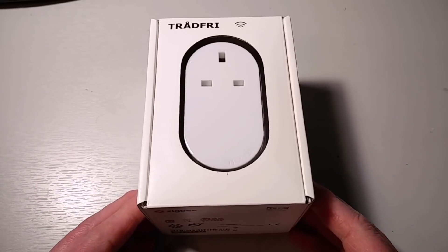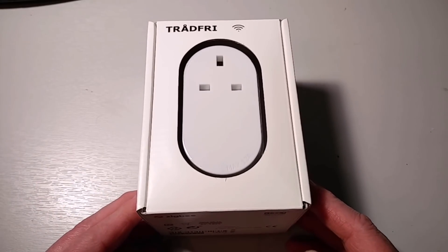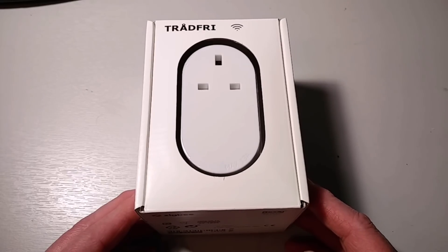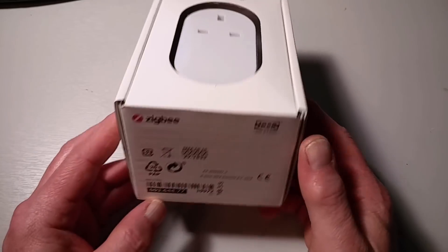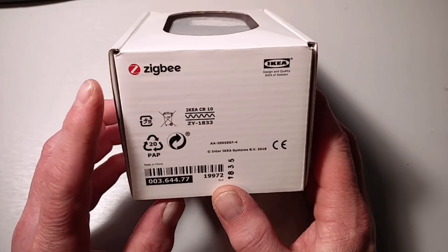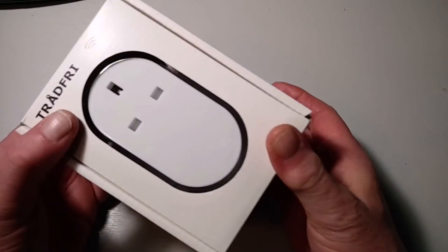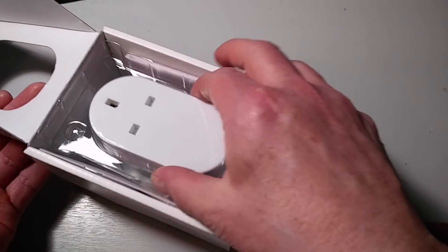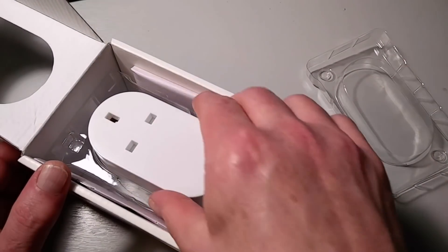So I'm going to take you through the process of that. We'll do the quick unboxing, and then we'll take a look at how to pair it with SmartThings and what you can do with it. As it says on the box, this is a Zigbee device, so it should be easy enough to get paired up. But I've already tried it with one other one, so I know that it's not quite as straightforward as you might think.